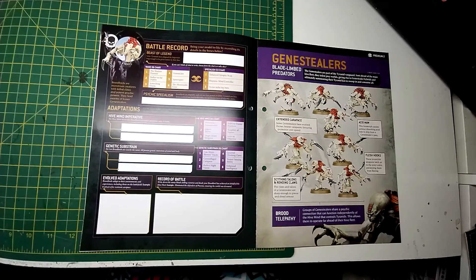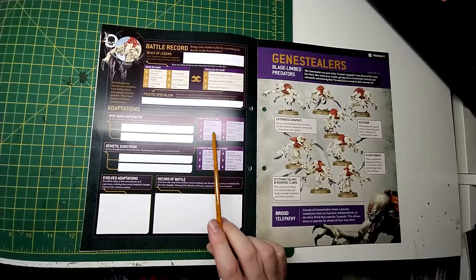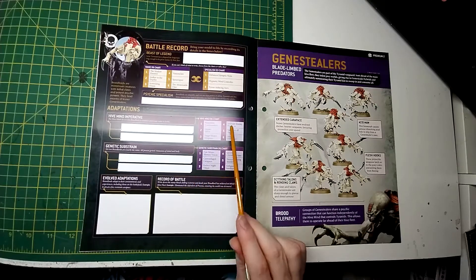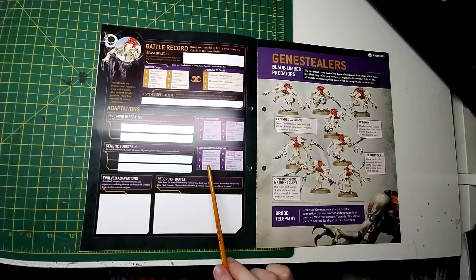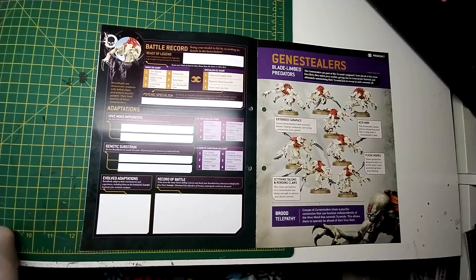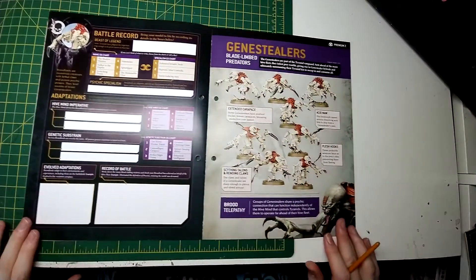Psychic Specialism — we've got Hive Mind Imperative: the Hive Mind drives the Broodlord to complete particular tasks in battle, and we get a D6 charge with options including Neutralize Commander, Slaughter all Psykers, Target Heavy Weapons, Seize the Objective, Infiltrating Positions, and Inspire Terror. Then Genetic Sustain — another roll of D6 — with abilities including can mimic human voices, camouflage carapace, perfect night vision, groove climbing claws, terror sensing ability, and enhanced intelligence. Record of battle and evolved adaptations as well.